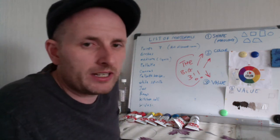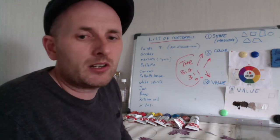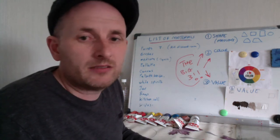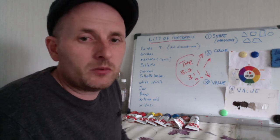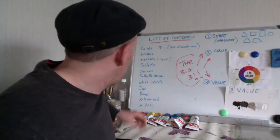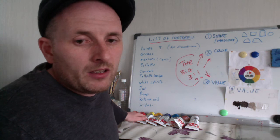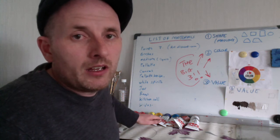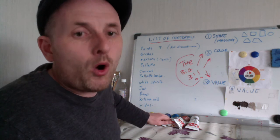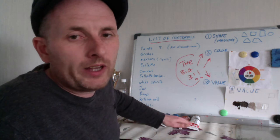So a list of materials here really quickly. Paints — like I say, seven tubes. Artdiscount.com — I'll provide the names of the tubes in a wee list for you. The names are basically: Cadmium Red, Crimson Red, Lemon Yellow, Cadmium Yellow, Ultramarine Blue, Cerulean or Cobalt Blue — that's another green blue which is really useful — Burnt Sienna, and White.